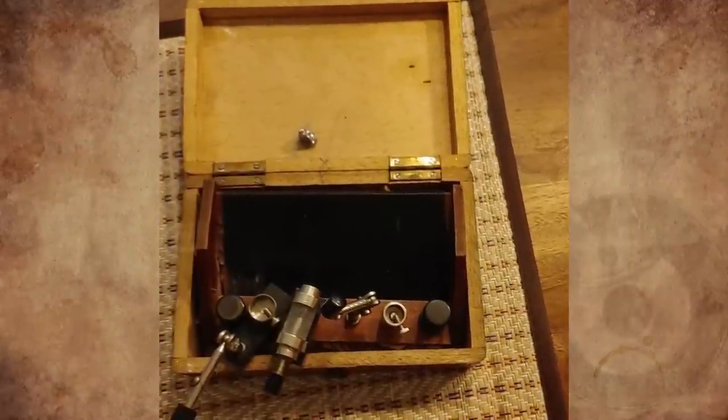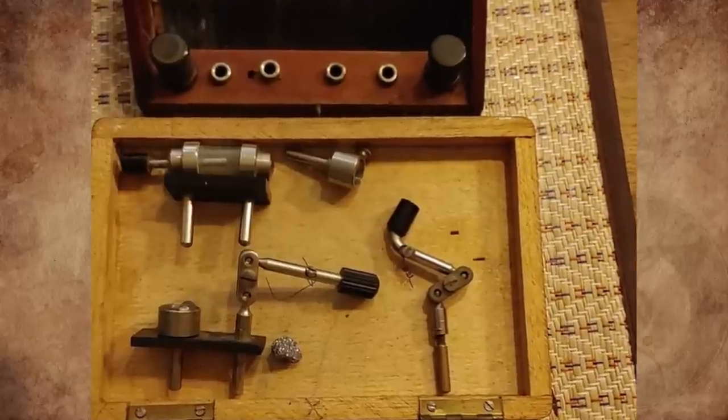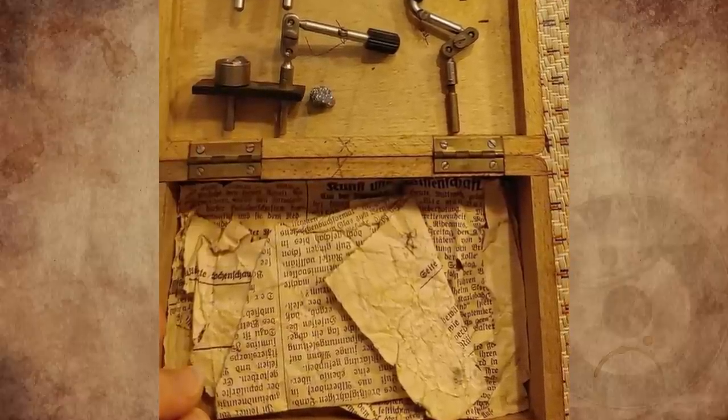What is this thing that looks like a transmitter? It came in a wooden box. There are some kind of metal modules to put in the holes in the back, some kind of wire spooled up, and it also has some old German newspaper clippings in the box. Any ideas?